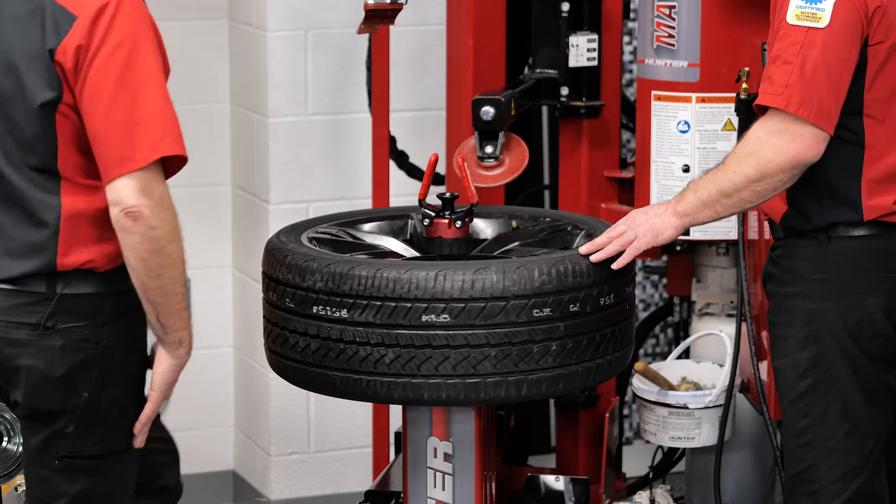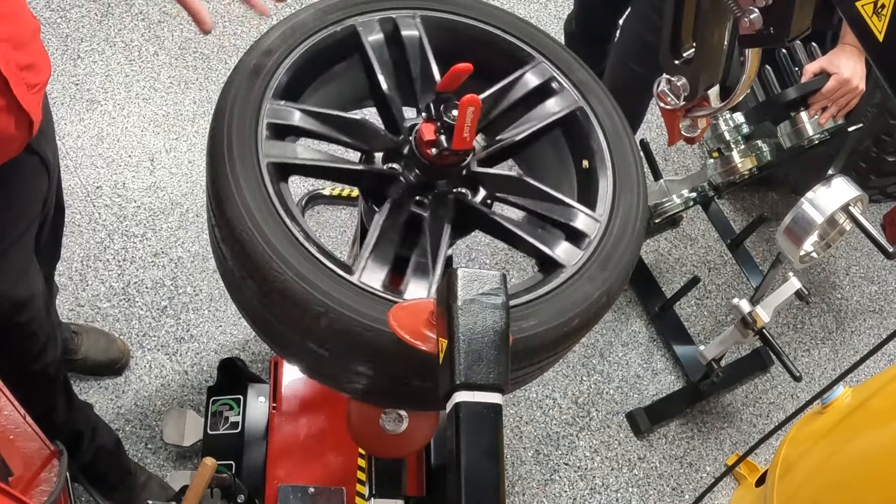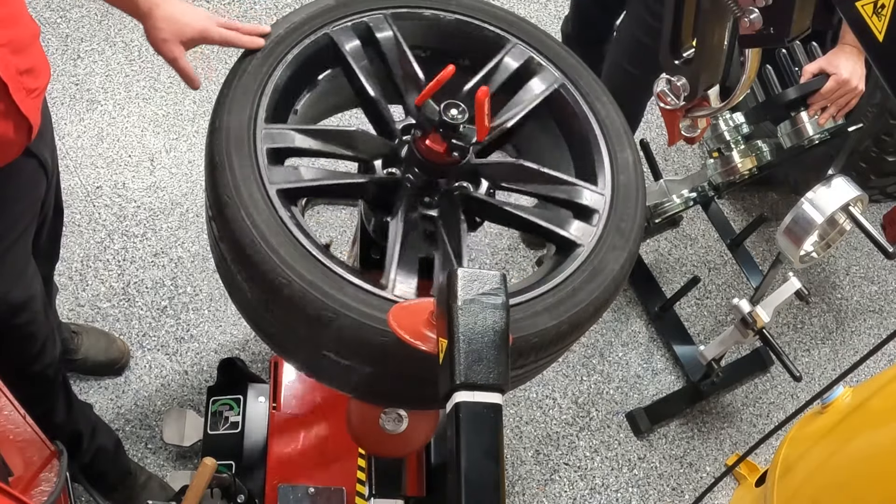Once we do the top one, we're going to go ahead and do the bottom one. You heard the air again. And as you rotate, you might hear little pops of air — pockets of air releasing while you're doing this.